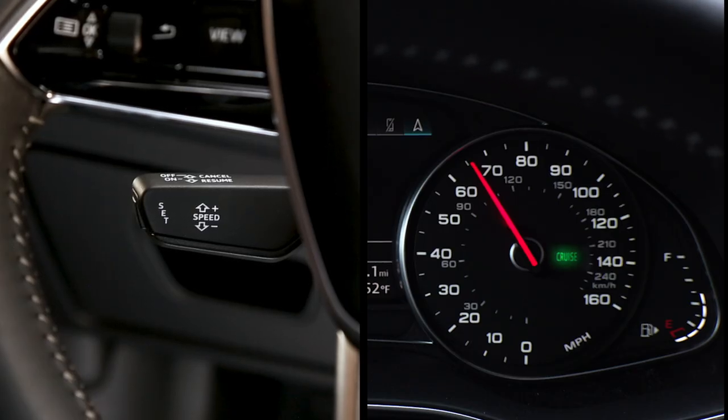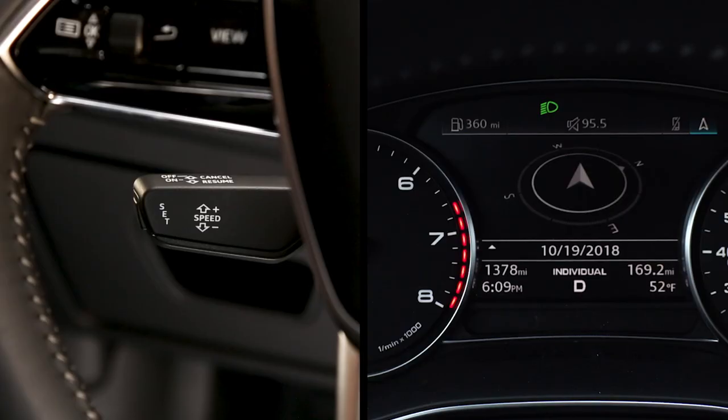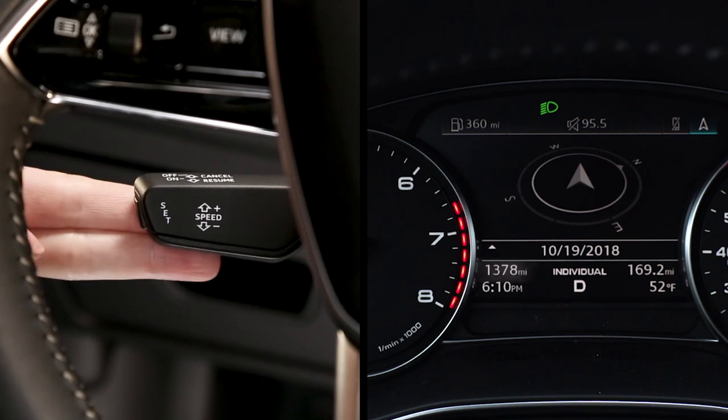Cancel the cruise control function by either pushing the lever away to the first detent, or by lightly tapping the brake pedal. Resume the set speed by pulling the lever toward you.